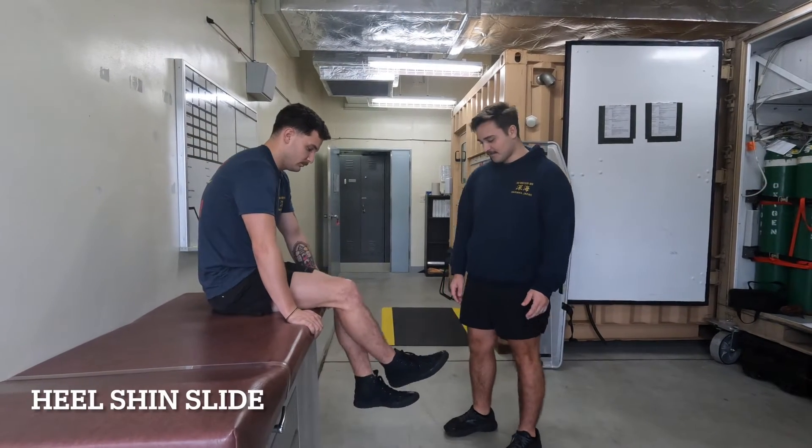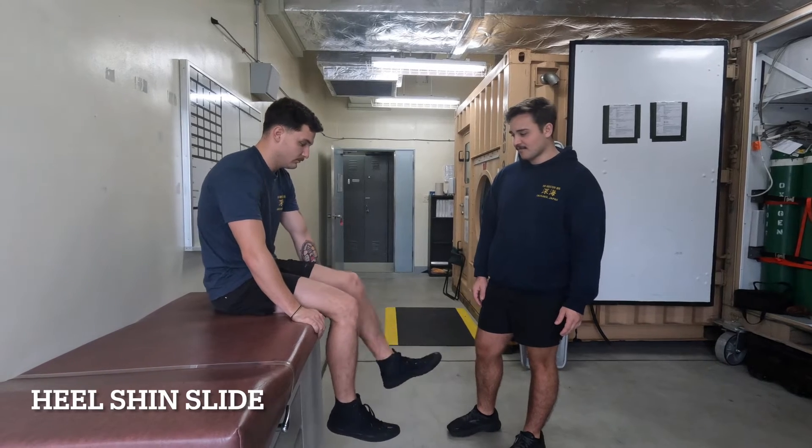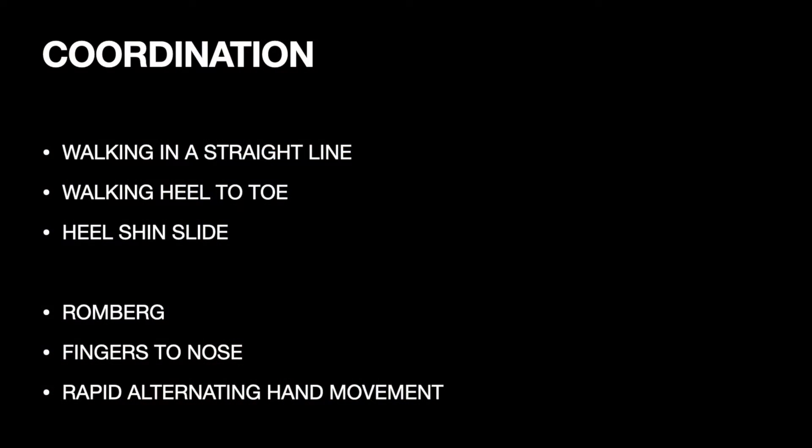The heel-shin slide tests the patient's proprioception — their ability to sense where their body parts are and how they are moving. The three upper body tests are the Romberg test, the finger-to-nose test, and rapid alternating hand movement.